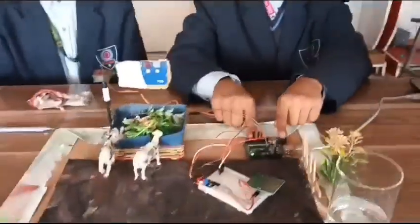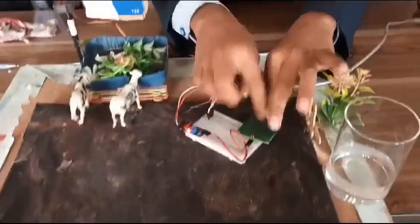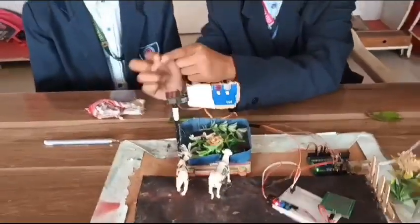This is our Arduino, which is our brain. This is our raindrop sensor. This is our servo motor.